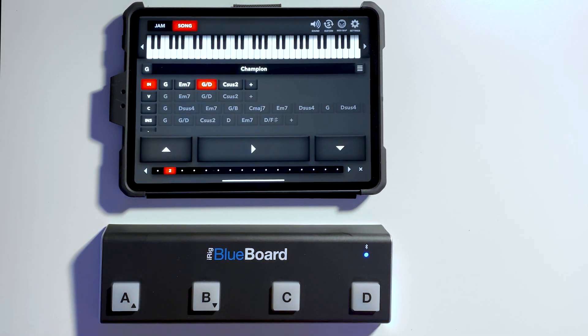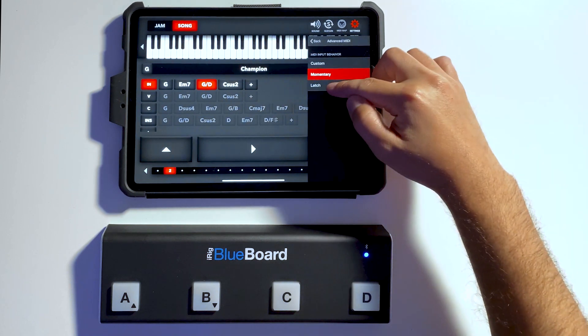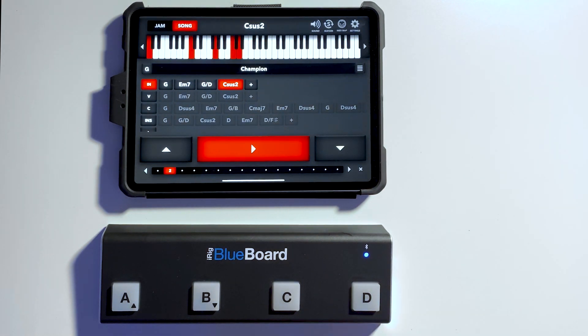This is a great feature if you want to be a little bit more organic with your playing and you don't want to have to rely on the sustain function. Latch mode simply works like a latch — it turns on and off. If I press, it holds the chord. If I press again, it turns it off.